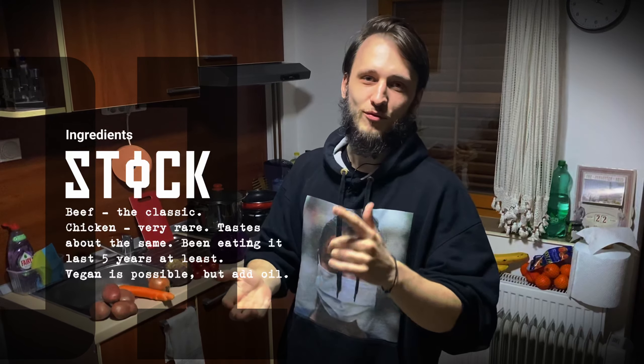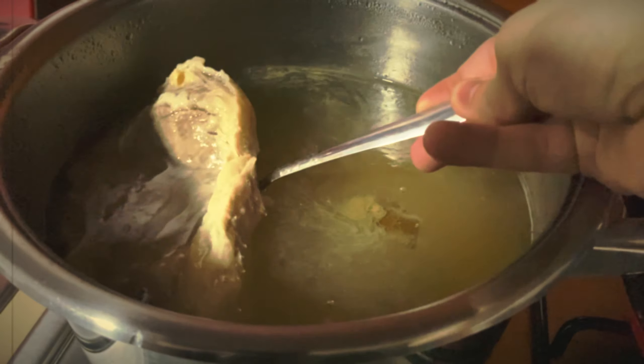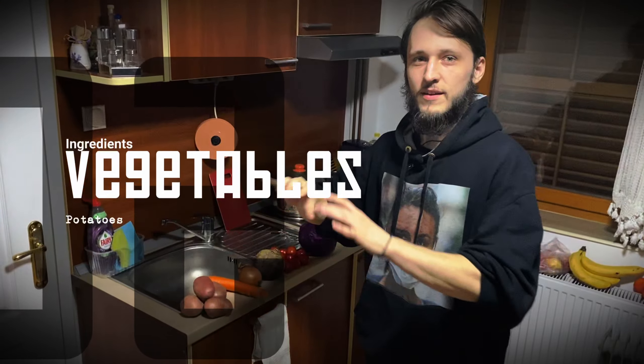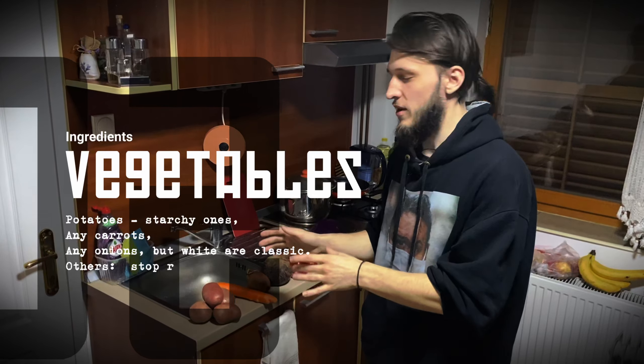For that we will need some stuff for the stock — beef or chicken, maybe even vegetable stock will do. I will be cooking with beef today. Potatoes — I have red ones here. Any types will do, though white ones would probably be better.